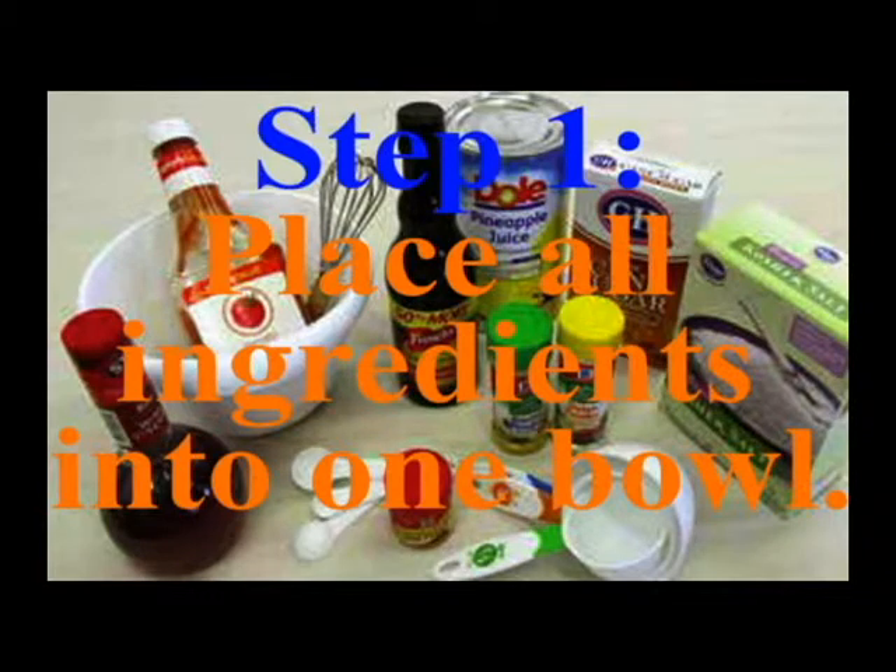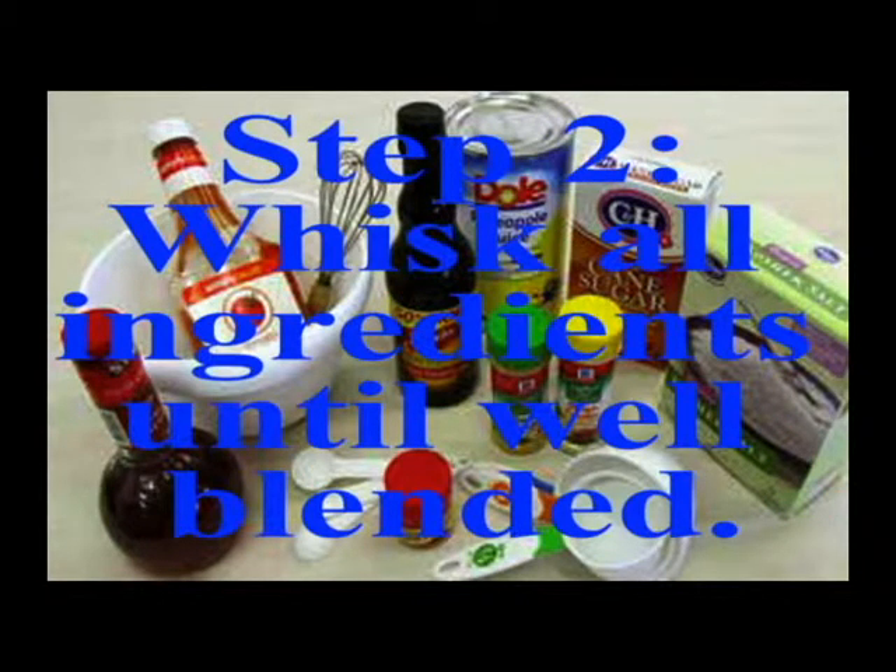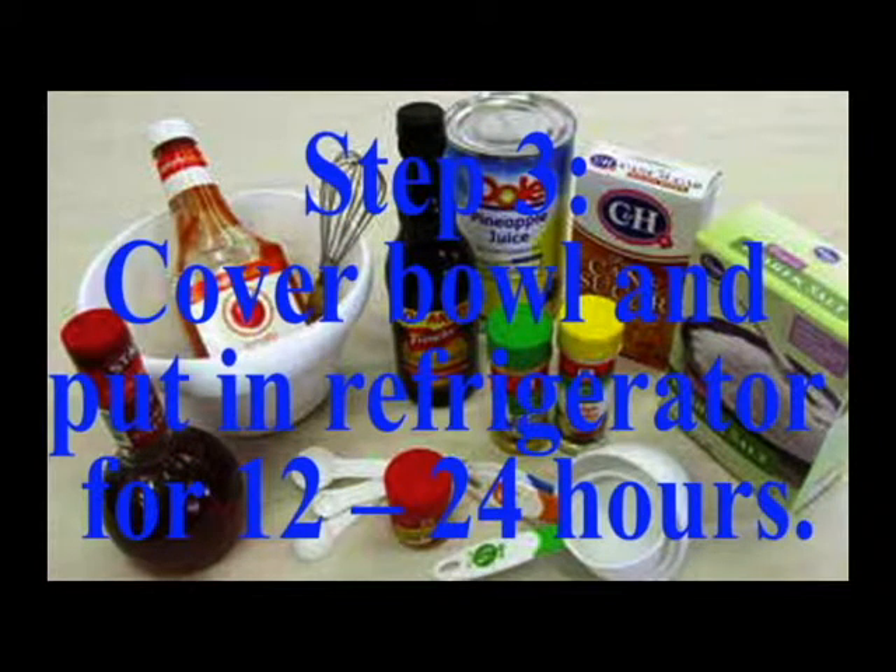Step one: place all ingredients into one bowl. Step two: whisk all ingredients until well blended. Step three: cover the bowl and put in the refrigerator for 12 to 24 hours.